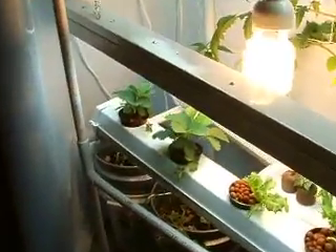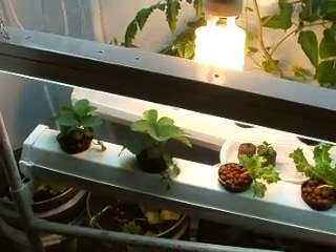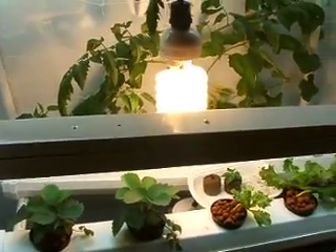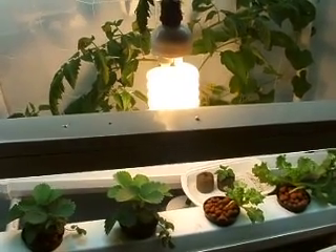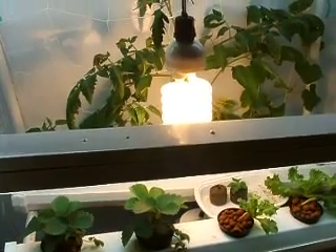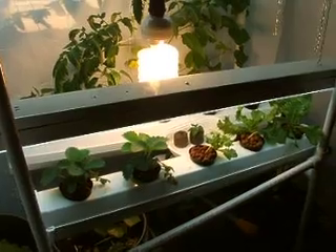This runs for 45 minutes on and then an hour off all day long. The lights stay on from about 8 o'clock in the morning to about 10:30 at night. Everything's been up and running for about three weeks now.